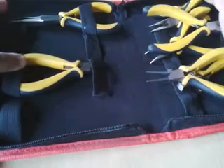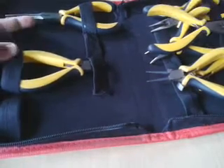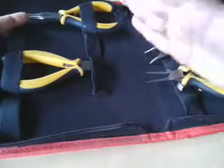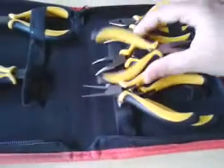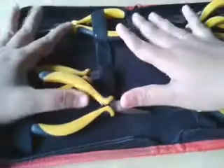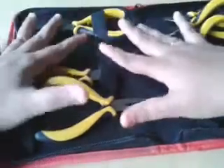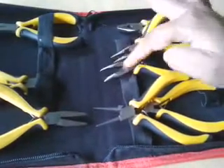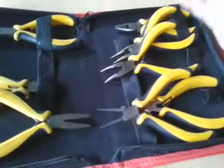Most of the time I lose my pliers and cutters in the shop and have to look for like one hour just to find them before starting a project. So if you are someone like me and you want a complete set of pliers at hand, you can carry this anywhere you wish — it's really small and compact, and the best thing is it's very nice quality.